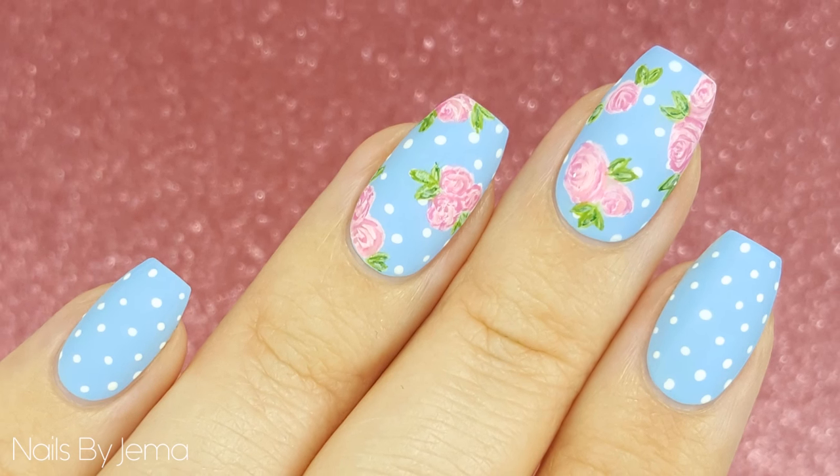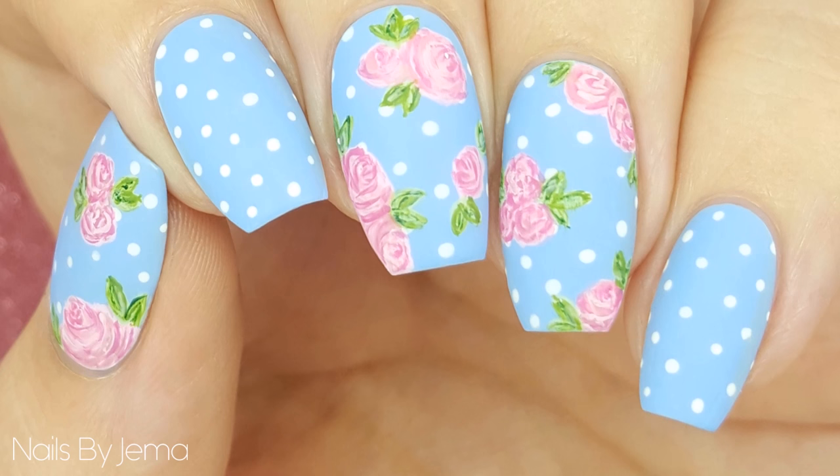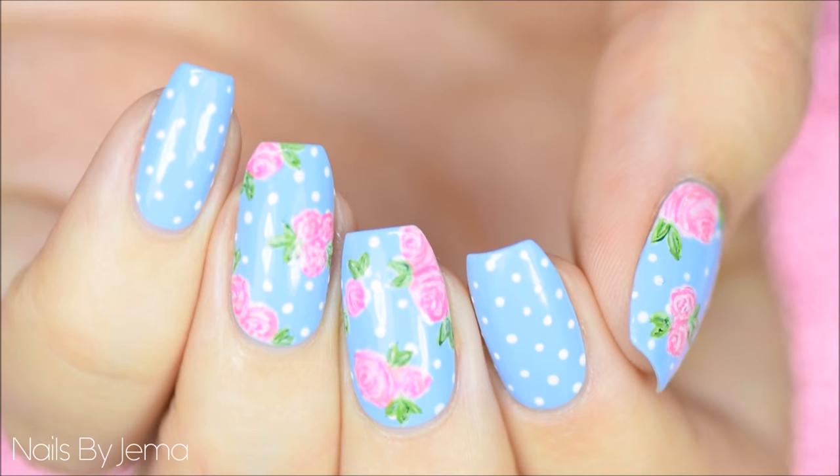Hi guys and welcome back to my channel. I've been doing nail art for about three years now, and in that time I've done hundreds if not thousands of nail art designs, but this design is probably the favorite that I've done so far. Let's get to the tutorial so that you can get this design on your nails too.